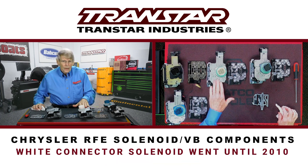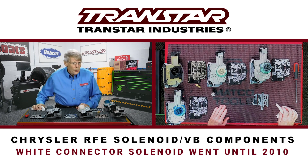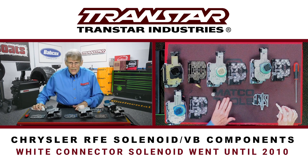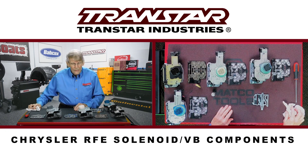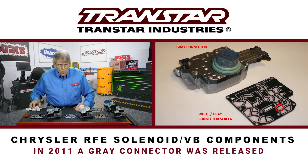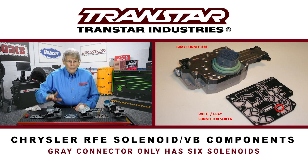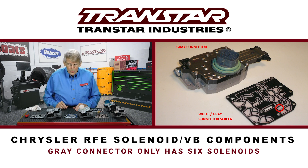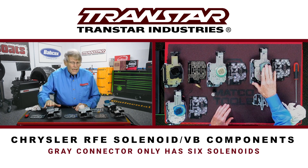This went up until about 2010, when Chrysler decided to change their shift pattern. Instead of having a D2L or D21 shift quadrant, they decided to go with a tap shift. There were changes made to the valve body along with the solenoid body. In 2010–2011, they came out with a gray connector, and they decided to drop one solenoid out — so instead of having seven solenoids like the previous models, this one only had six.